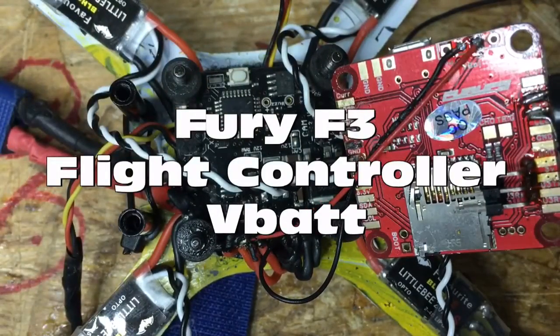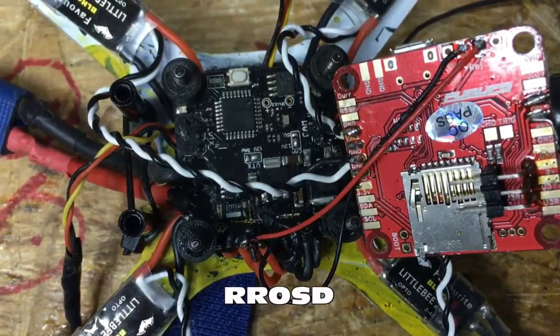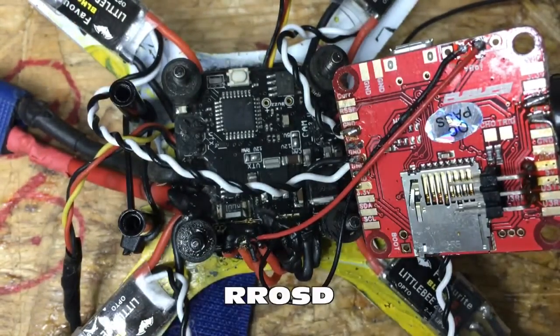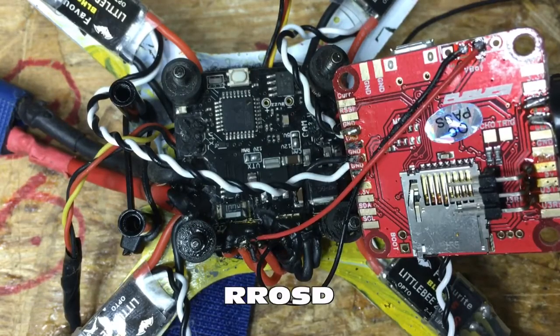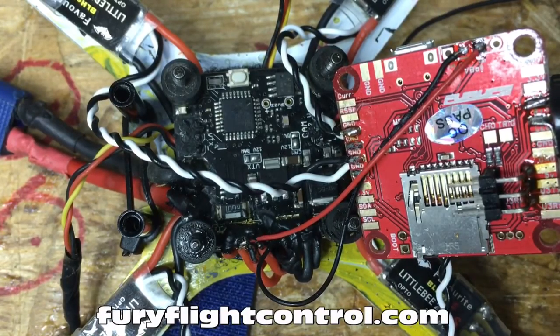So right here's my RROSD. This is one of my favorite PDBs. It's got an OSD built-in that you don't have to configure anything, and it's got a current sensor so I always know how much current I'm pulling, which is really cool for testing props. You can get those at twodogrc.com and RedRotorRC and other fine retailers.